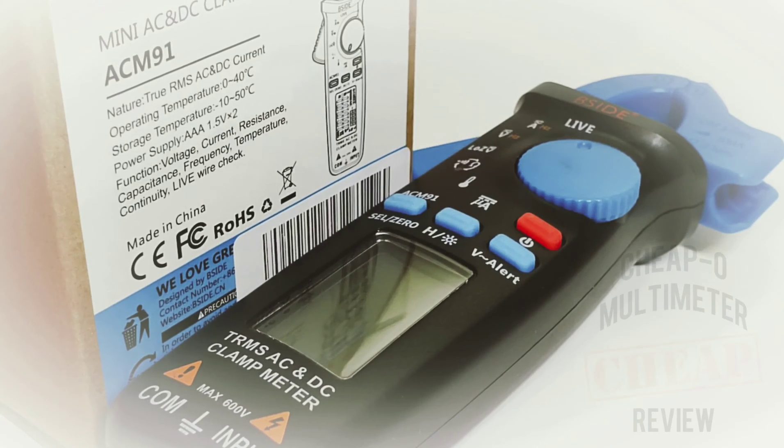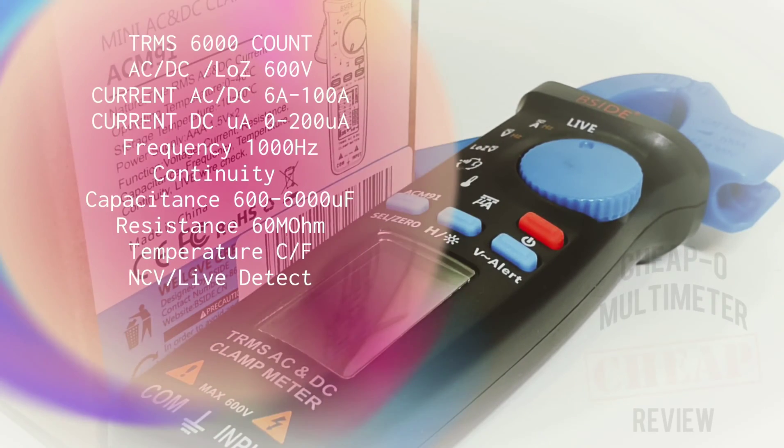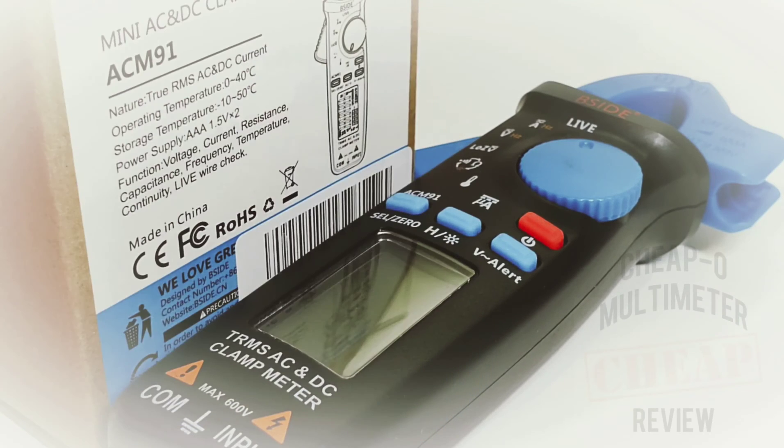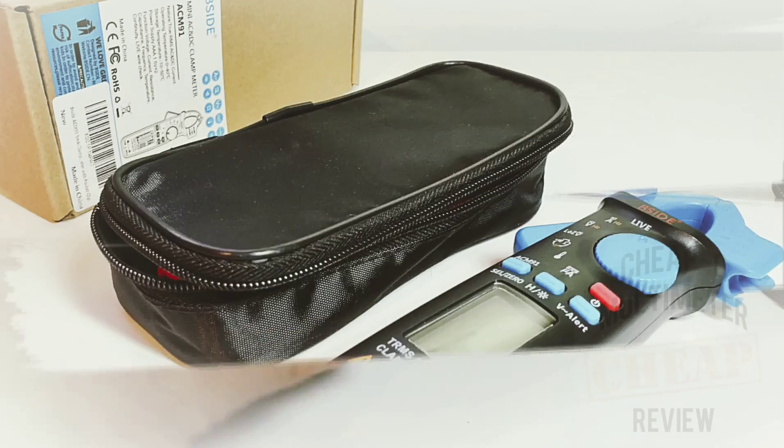The ACM 91 has a host of features. This little guy does a lot: voltage, current AC and DC, resistance, capacitance, frequency, temperature, continuity, and of course the live wire check — and it all fits in a pretty svelte, small little package.